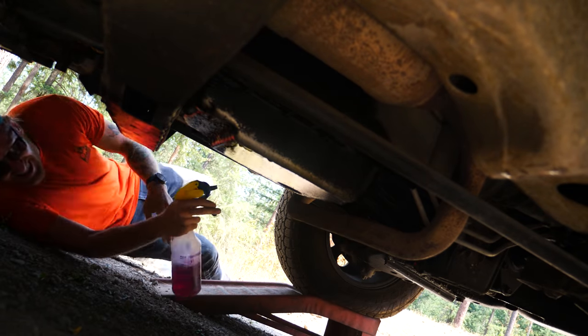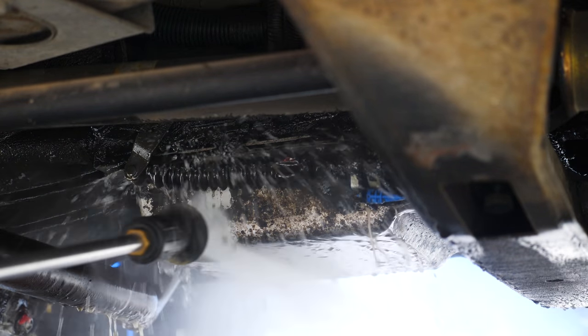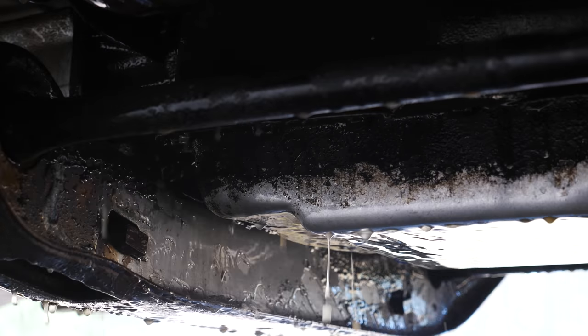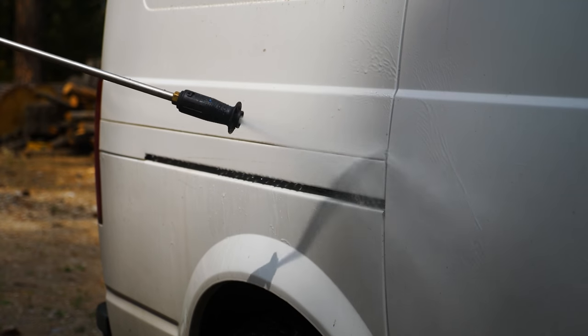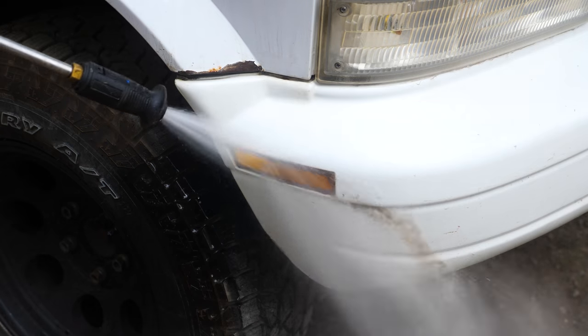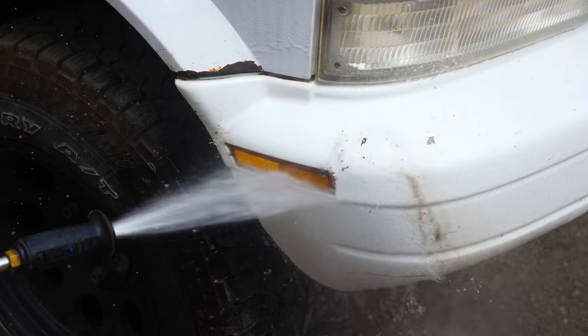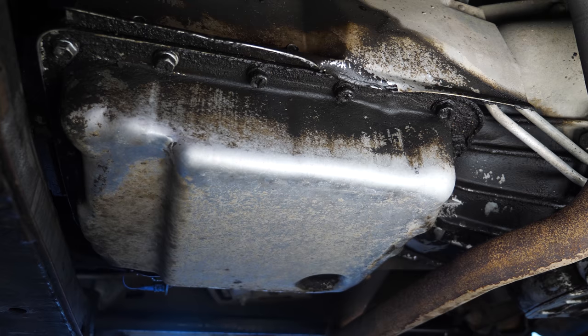Using some Purple Power and a pressure washer, we're able to get the big chunks of grime and residue off. We'll go with the softer setting on the pressure washer so we don't blow out any gaskets. While I was at it, I decided to spray off the van itself — you'd be surprised at just how much crud comes out of the nooks and crannies on your rig with the pressure washer.